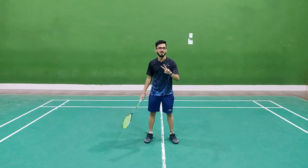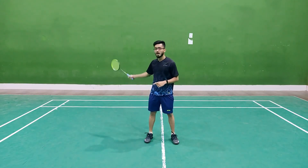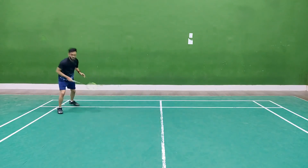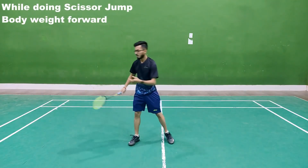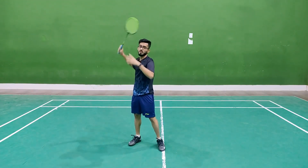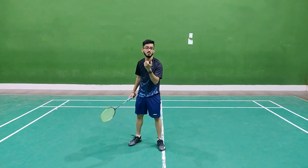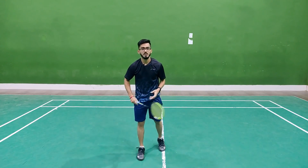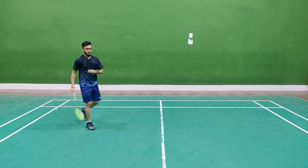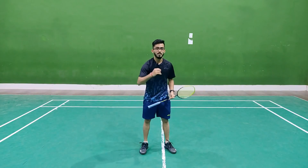For the back corner, there are two variations. The first I have already told you. In the second variation, what happens is — same as the scissors jump — we go there and split to the center. Basically, when we do this, we get the power to smash from there. However, there is a disadvantage: when I jump from here and my opponent hits the shot, there is a little difficulty returning the shuttle back.